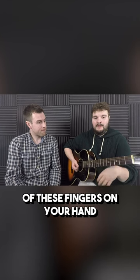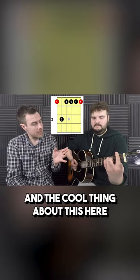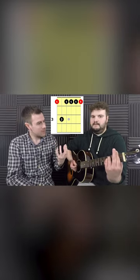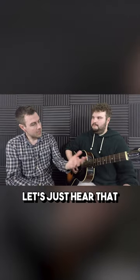You've got the rest of your fingers to tackle the issues of barring. The cool thing is that you can also barre with this finger if you want — a lot of people find their index finger isn't quite strong enough, but you can bolster it by using your middle finger as well.